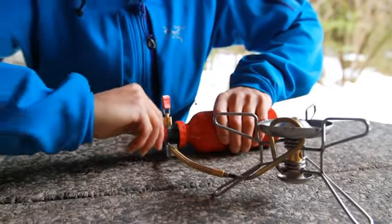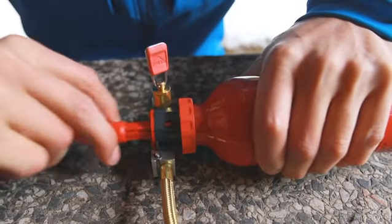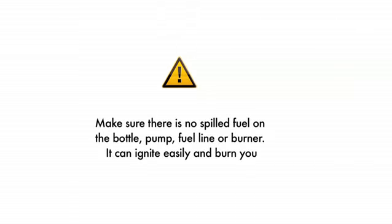To pressurise the bottle, pump 20-30 strokes or until the plunger offers firm resistance. Before every use, check there is no fuel on the bottle, pump, fuel line or burner. Leaking or spilled fuel can ignite easily and burn you.